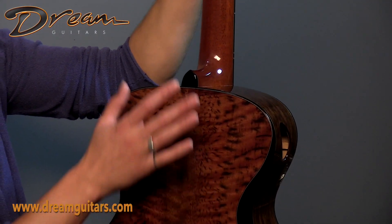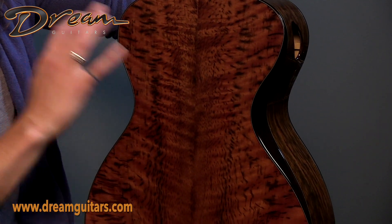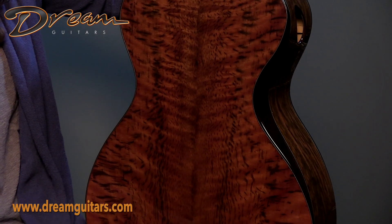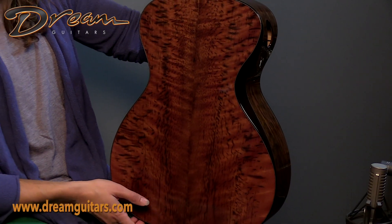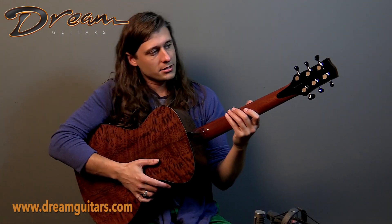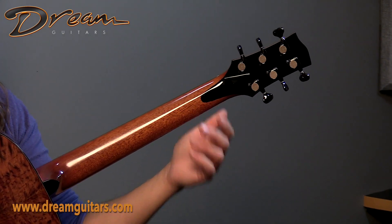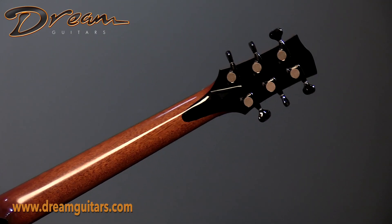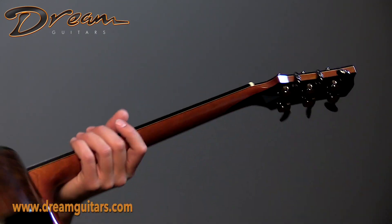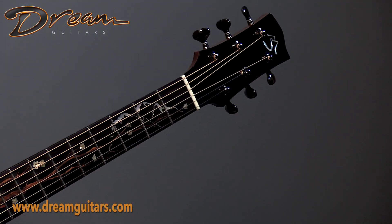And here we are on the back of the neck. This is tiger myrtle — and not just tiger myrtle, it's very dramatically figured tiger myrtle. Really cool stuff, and very lightweight as well. You'll notice that on the headstock we actually have a back strap here. The back plate of the headstock extends onto the neck, essentially, and that helps reinforce what is otherwise a vulnerable space on the neck. So this one is plenty secure. You'll also notice that our go-to 510 tuners are on the headstock.